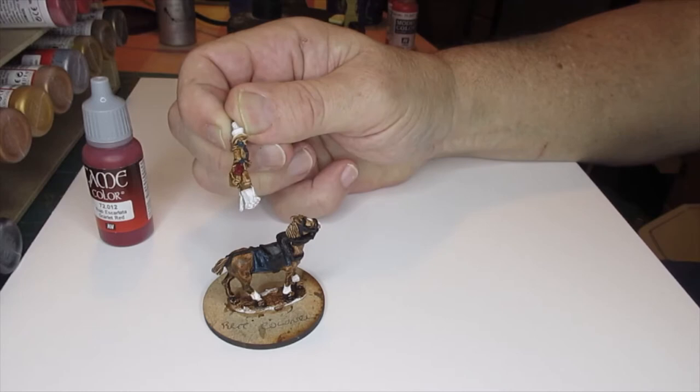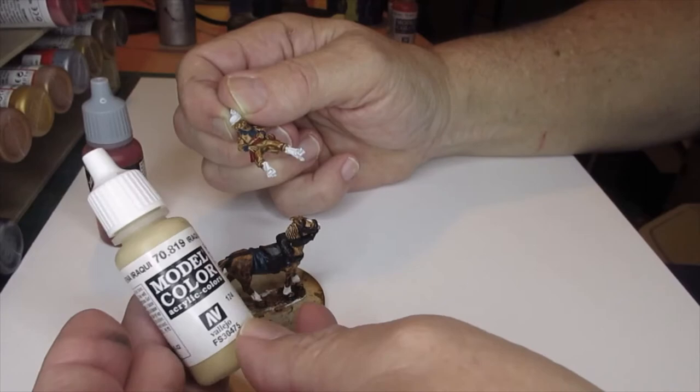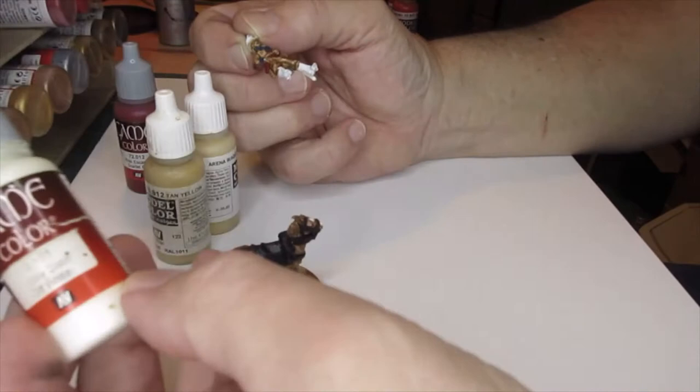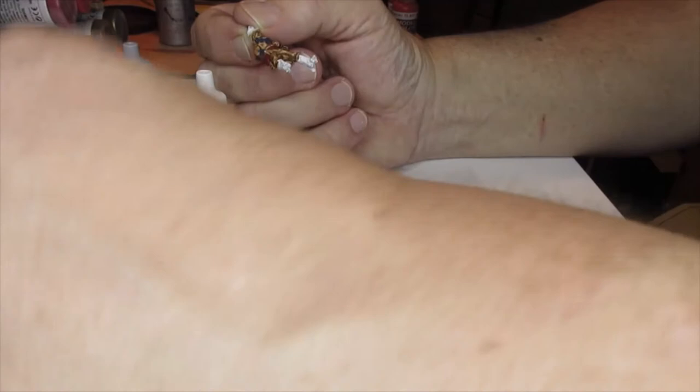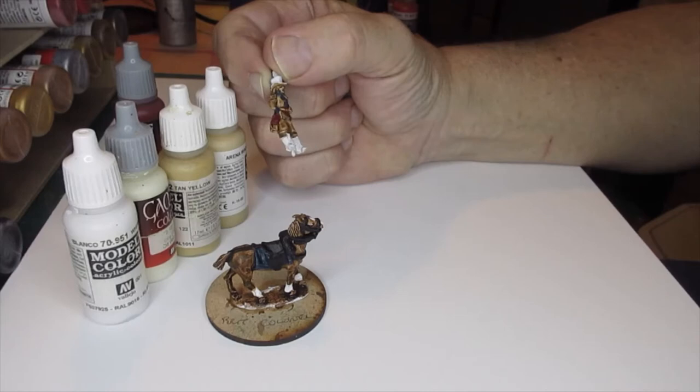I'm now going to do the white breeches. I'm going to have a go with - what have we got here - Rocky Sand. I may use Rocky Sand as a first coat, or I may use tan yellow. Rocky Sand or tan yellow would be a base coat, followed by an off white, and we've also got the basic white. So I've got to play around with those four shades to do the breeches front and back.